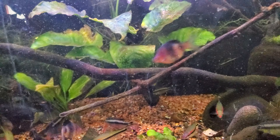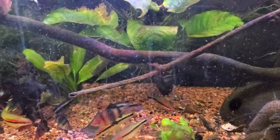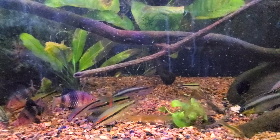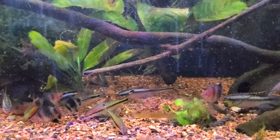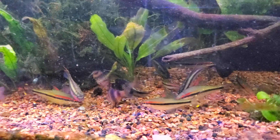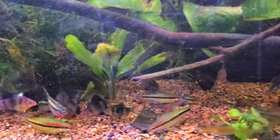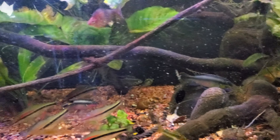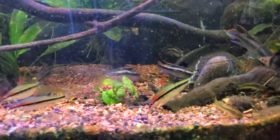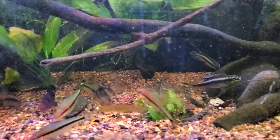I wasn't keeping up on maintenance, I wasn't keeping up on everything — just behind, and I've got to do better. But I'm not going to hide it. I try to be honest all the time, so when I do bad things I'm going to show you. Not a lot of us in the fish-keeping family show when we don't do the right thing — we should show what can happen when you don't.